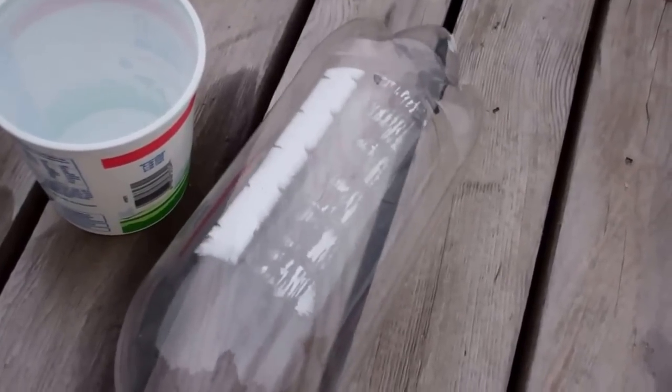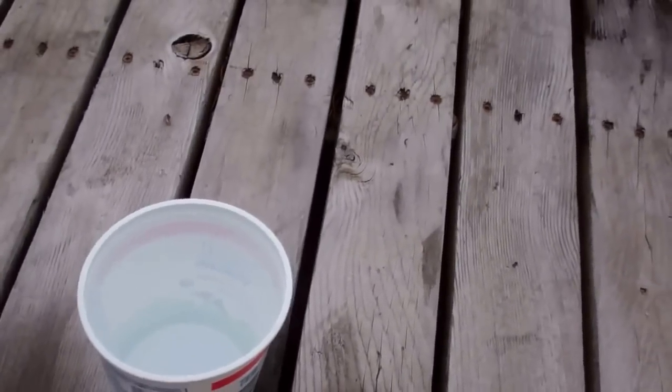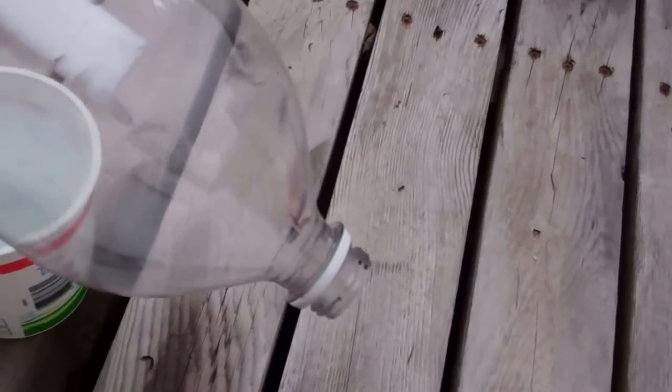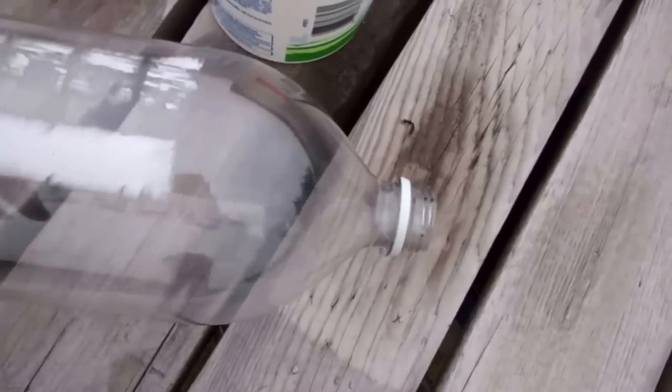I just wanted to prep this for you, let you know. I was going to stick this on a stick, but my wife came up with this ingenious idea that works better. The bottom part of this pop bottle we do not want painted — we want to go up about four, four and a half inches — and when I get to that part, you'll understand why.